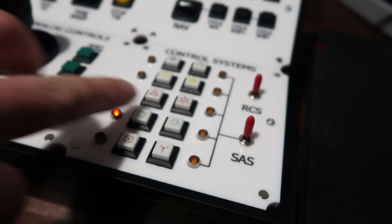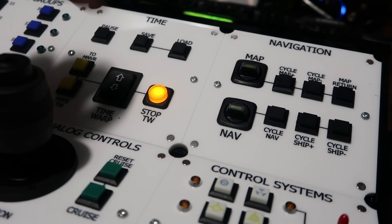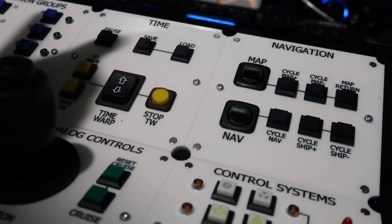Then we have the SAS panel with satisfying click toggle switches for SAS and RCS, and your various auto-SAS hold buttons. The final two panels are the time and navigation panels. Time warp control has an up and down toggle switch and a reset button — it's illuminated whenever time warp is underway and turns off when disabled. The panel also has quick save and quick load keys.